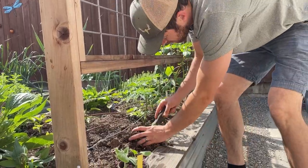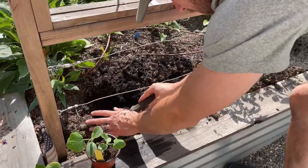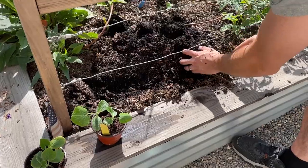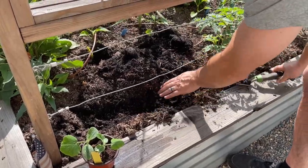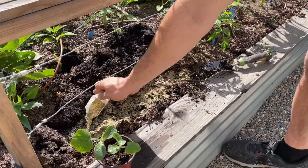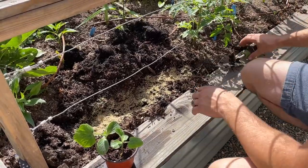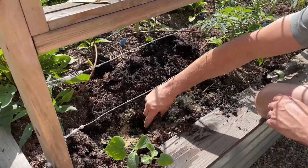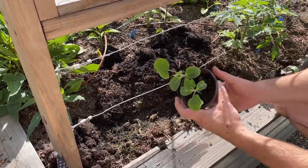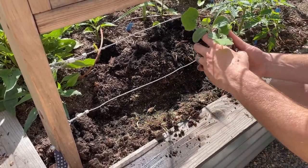Moving over here, we are gonna do our butternut squash. These have been really great on the arch trellis, so we're mixing it up this year and putting them on this vertical trellis. You can see how great that compost is looking — that nice dark soil. We always like to use this organic fertilizer. You really don't have to measure as much because it's really hard to over-fertilize with organic fertilizer, and it's more sustainably made. It doesn't really damage your microbial growth or soil health, so it's really important to use a good organic fertilizer.